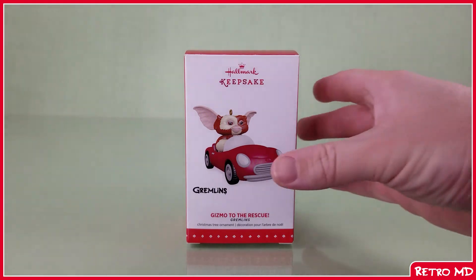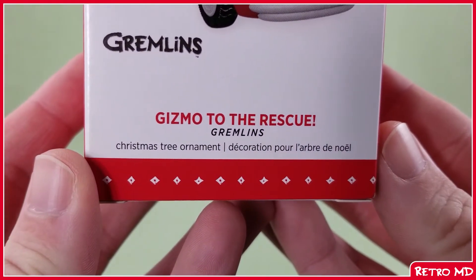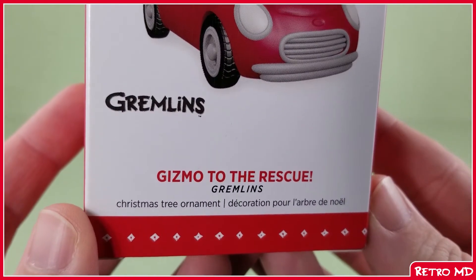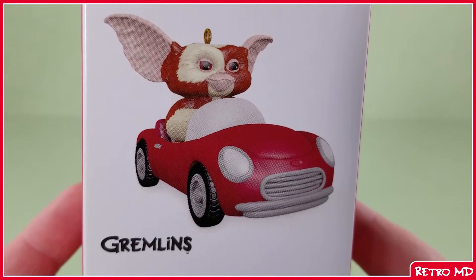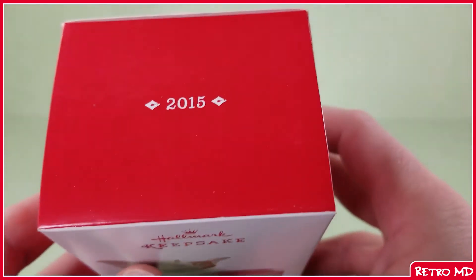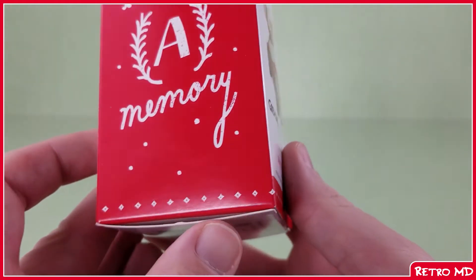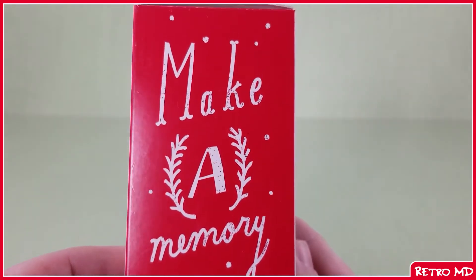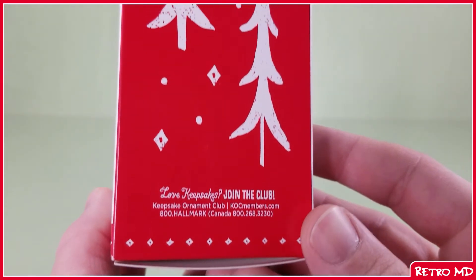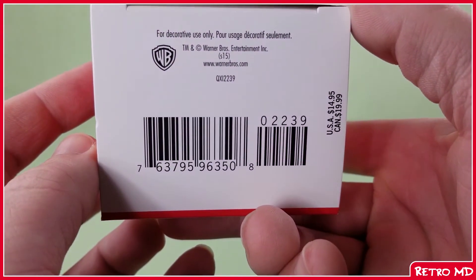And now we move on to the Gizmo Keepsake ornament number two. Taking a look at the package, it reads 'Gizmo to the Rescue' with Gremlins underneath. Above that is a Gremlins logo as well as an image of the ornament inside, and above that is a Keepsake logo. On the top is the year this was released, which is 2015. On one side, 'Make a Memory' is written, and on the other side at the bottom is information on the Keepsake club, with illustrations of trees and snow above that. Here's the bottom with the barcode and price.